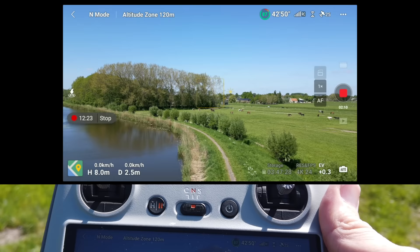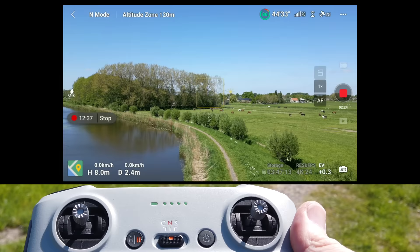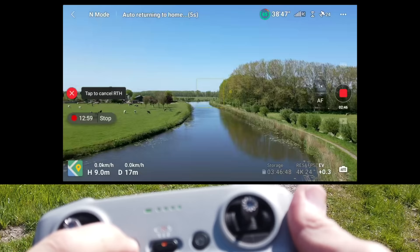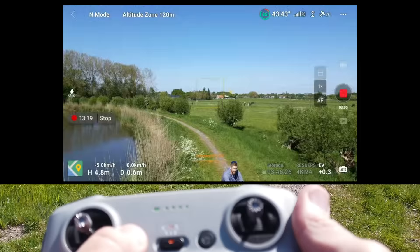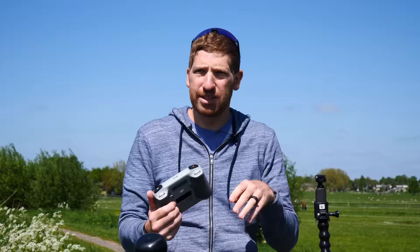There are two important safety options. First, there's a pause button — press it to instantly stop any automated flight. You can also simply let go of the sticks at any time and the drone immediately stops whatever it's doing. Second, long-hold the Home button to trigger return-to-home, which flies the drone back to its takeoff point. You can cancel at any time by pressing X. Note that RTH won't land precisely at the exact spot, so choose your takeoff location with that in mind.